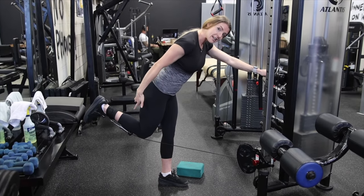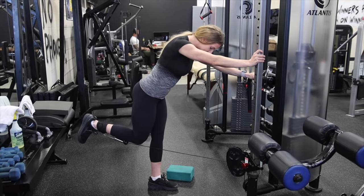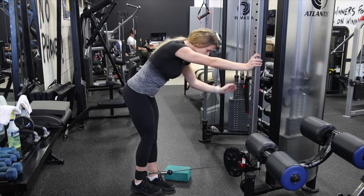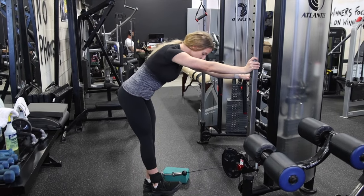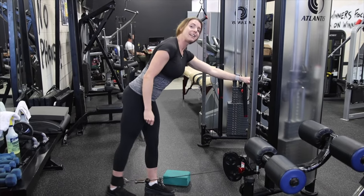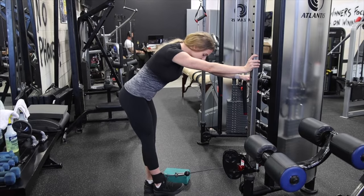I feel it mainly in the hamstring, a little bit in my glute because of that hip extension. When I extend, I'm going to bring my kneecap back in line with my other one and then let the cable stretch my leg forward. My kneecap is still fairly in line — it's not way out here. If it is, that's a glute kickback, and we're not doing glute kickbacks right now, we're doing a hamstring curl.